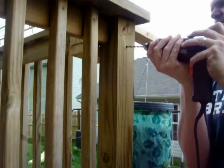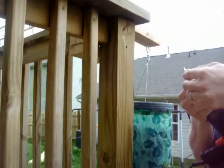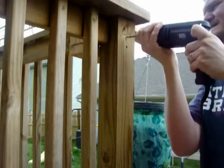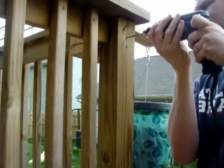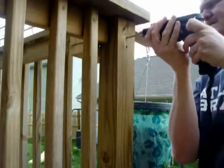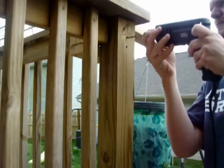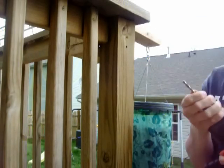Let's see how deep this goes. That's plenty deep. And I mark the other one. I'm pretty sure that's plenty deep too.